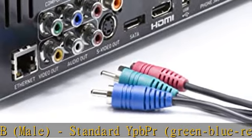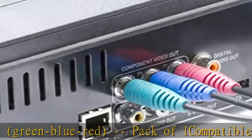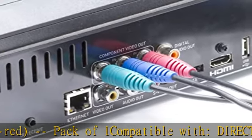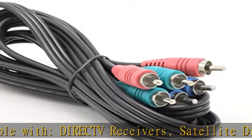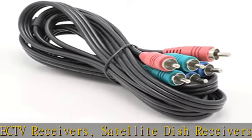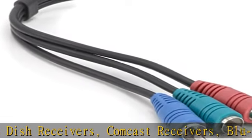Pack of one. Compatible with DirecTV receivers, satellite dish receivers, Comcast receivers, Blu-ray players, Fire TV, Apple TV, PS4, PS3, Xbox One, Xbox 360, computers, and many other composite video/audio enabled devices to TVs.